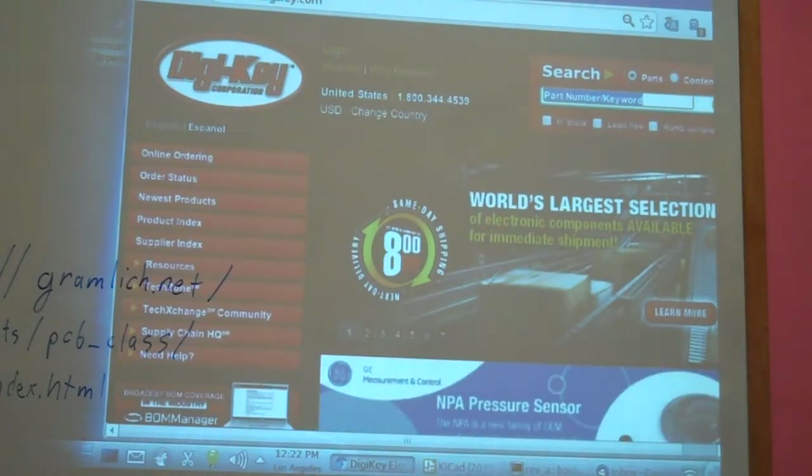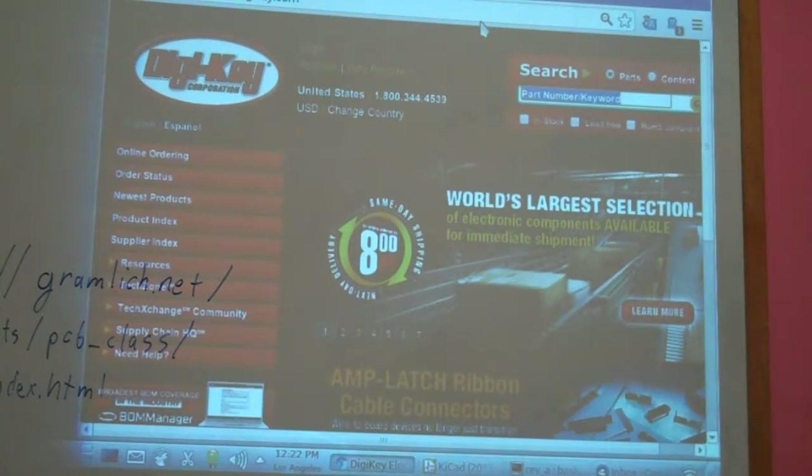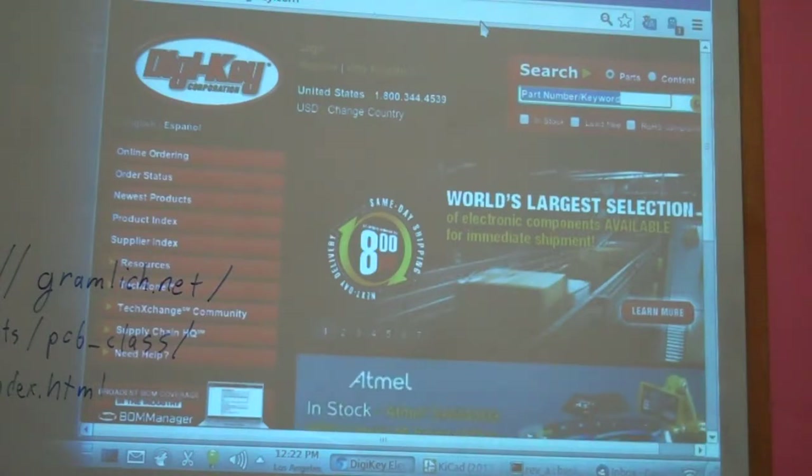We usually start off at this website called DigiKey. The reason why we use it is because it's got simply, at this point in time, the best parameterized parts searcher out there.